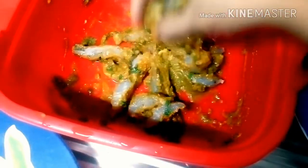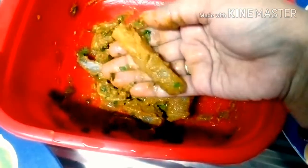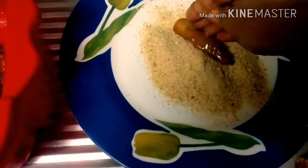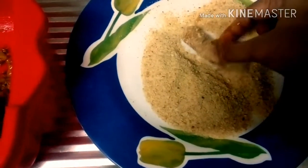We have kept bread crumbs ready in a plate and beaten eggs seasoned well with salt and pepper. You can see how well these fish strips have absorbed the applied masala. Now we will take each strip at a time, dip it inside the egg like this, and finally coat it with the bread crumbs.